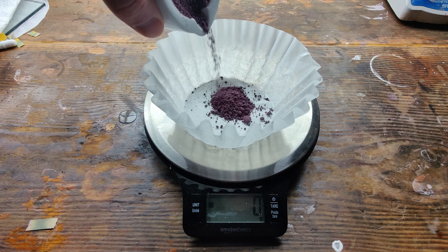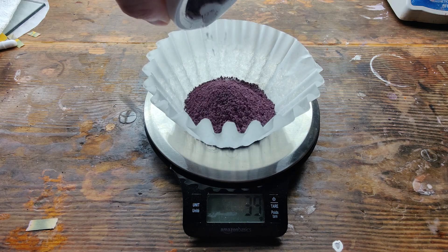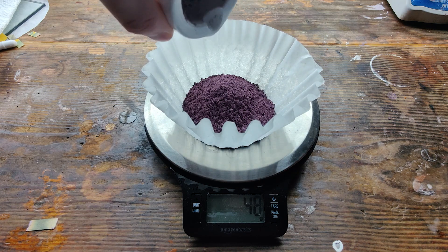In the end, I was left with 48 grams of a dark purple cobalt carbonate and a perfect precursor to other cobalt salts.